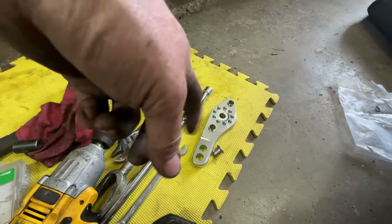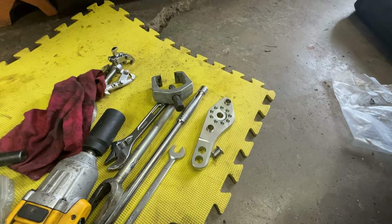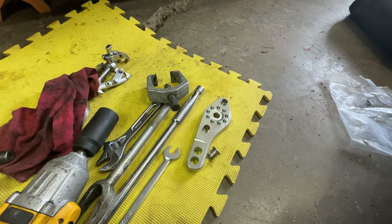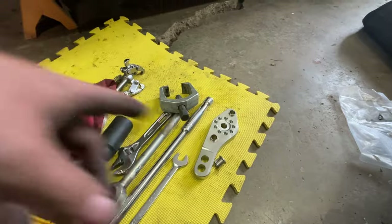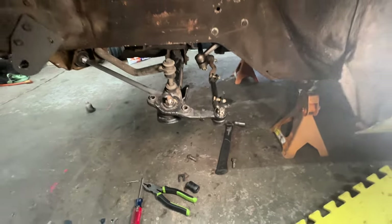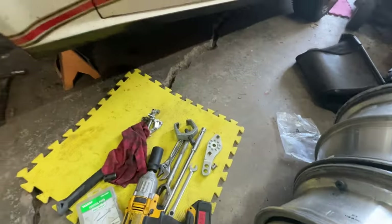You can use their fancy spherical or whatever ended, heim-jointed tie rod ends, or you can use factory tie rod ends, which is what I got in here. So we're gonna take that knuckle off and put that knuckle on.